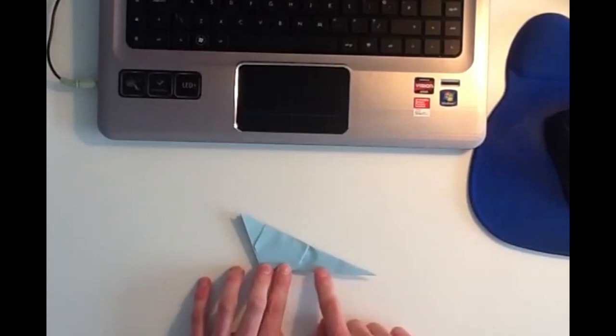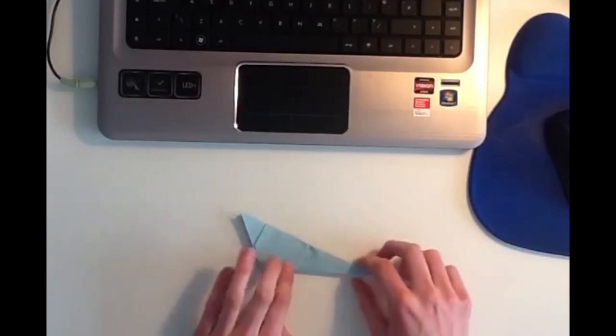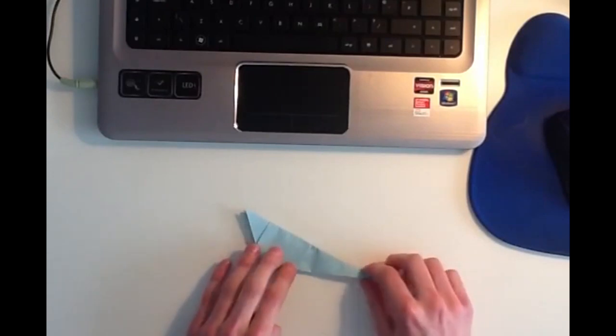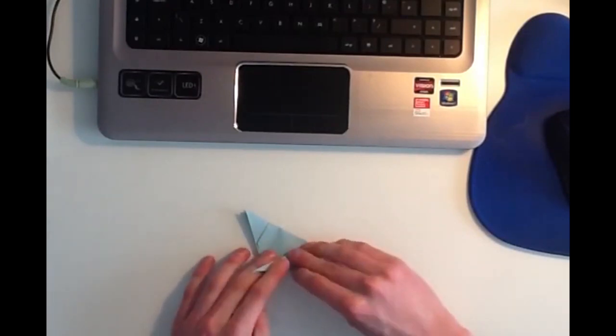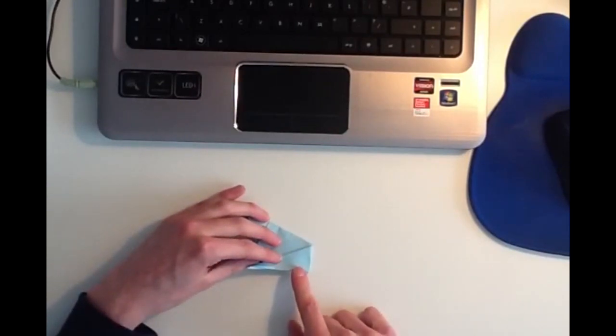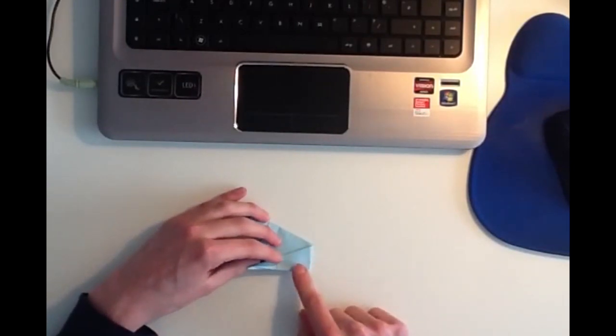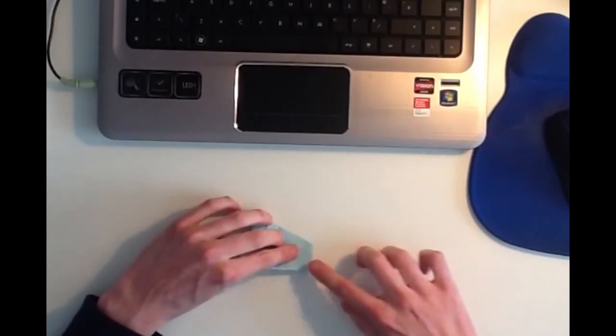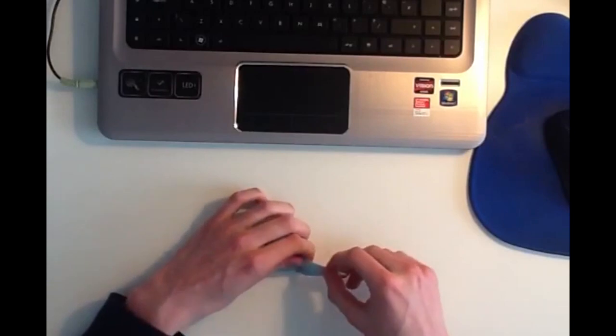Now this end of the model is going to be the tail of the mouse. What you want to do is you want to take the tail, and you want to fold it over and across like this. Then you want to take the tail again and fold it back, but you don't want to fold all of it back — you want to leave about a centimeter still folded over, like this.